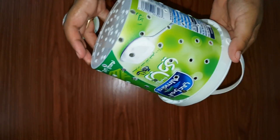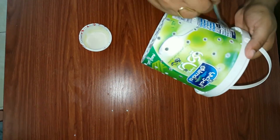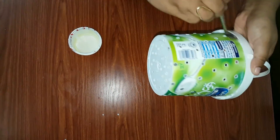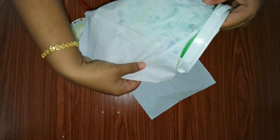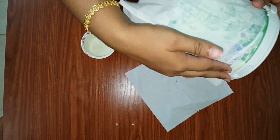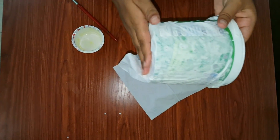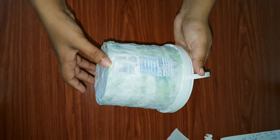Once completed, apply fevicol with water throughout the plastic box. Now paste the tissue papers in this manner. Once completed, allow it to dry for some time.